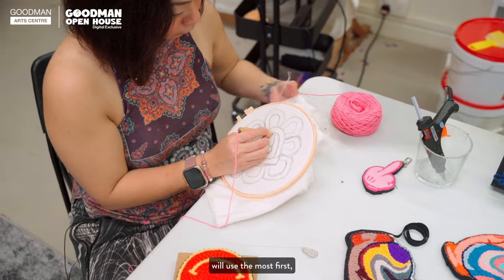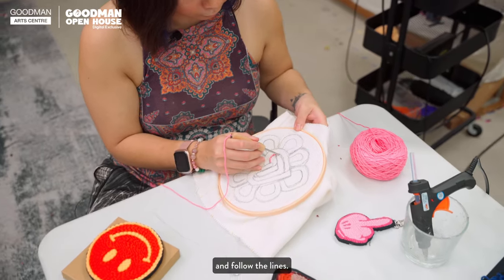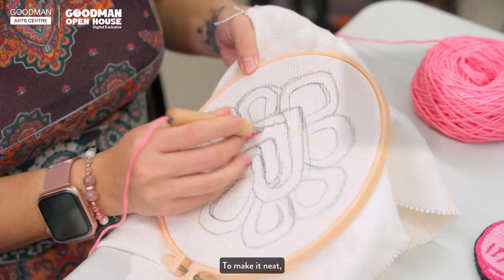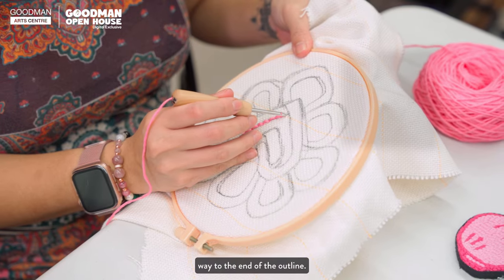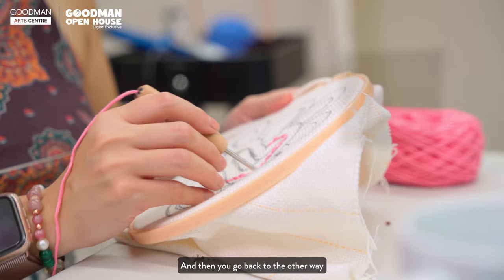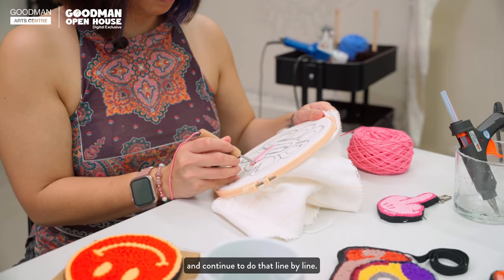Pick the colour that you will use the most first and then start poking and follow the lines. To make it neat, you always have to remember to go one direction all the way to the end of the outline, and then go back the other way and continue to do that lines by lines.